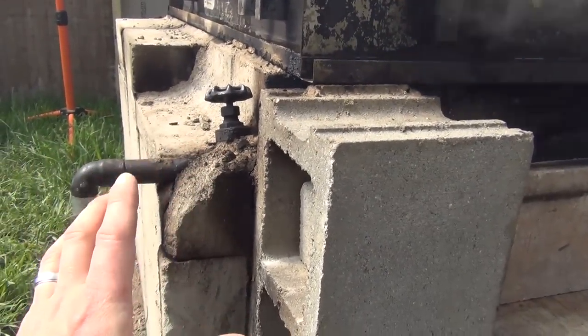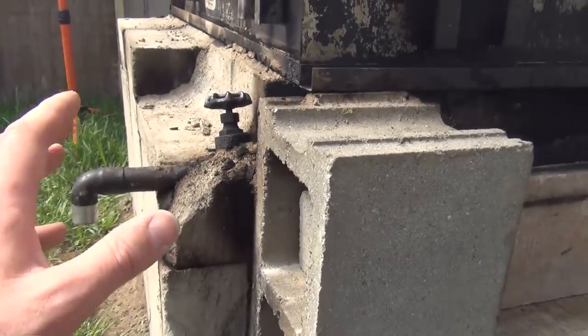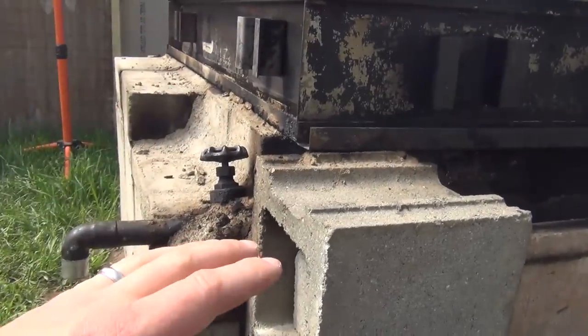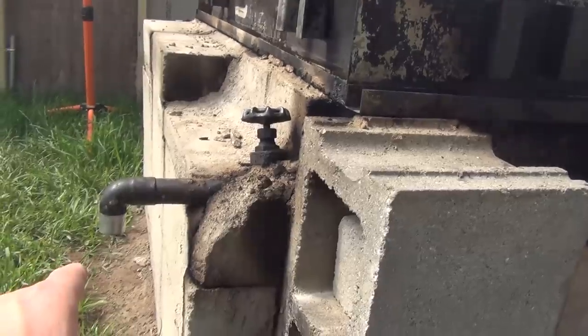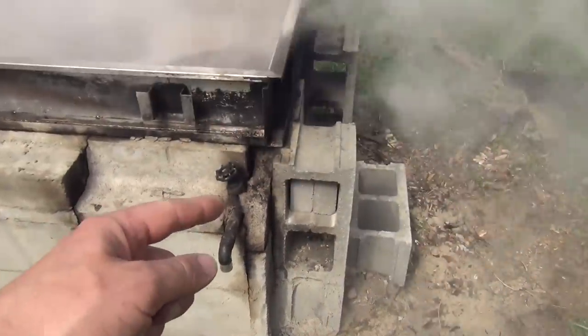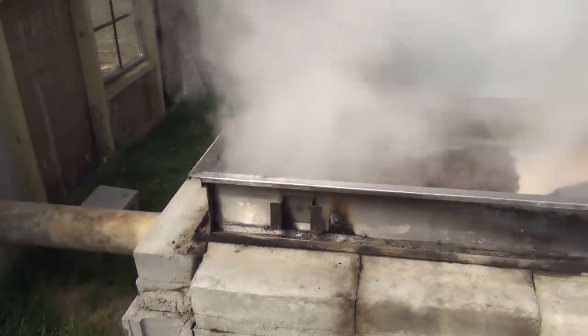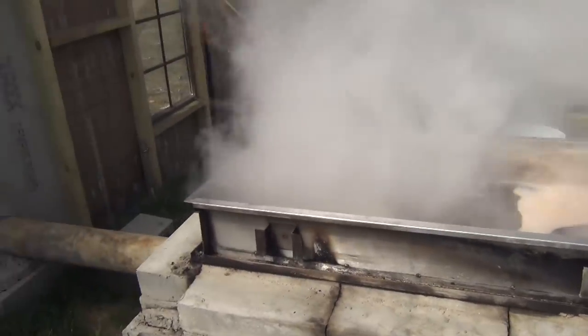The valve doesn't really work that great. It's okay to take sap off while you're still boiling, but what I normally do is boil through a batch and let this cool off, then drain it out as much as I can and then siphon the rest out. It would be nice if the valve were coming right off the bottom of that corner instead of the side. I'm using all cinder blocks here. You can build evaporators out of a lot of different things — you can use old oil tanks, or big wood stoves.